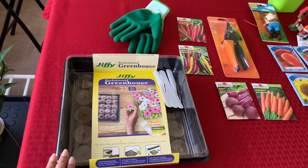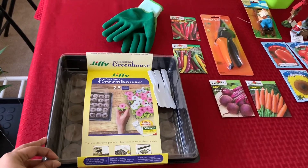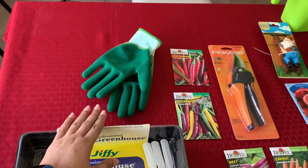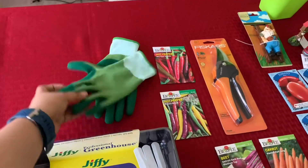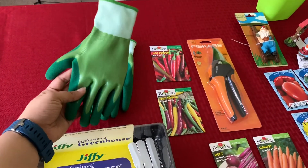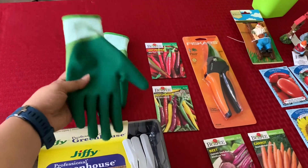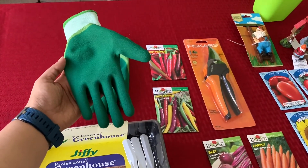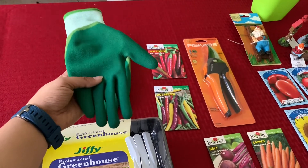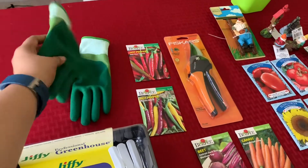Let me know if you'd like me to do an in-depth video of how I start seeds using this tray. I also got some gloves from Walmart — I unfortunately threw away the packaging, but these are the small size. They're pretty tough, and I wanted to use them whenever I clean roots or deal with compost so it doesn't get under my nails.